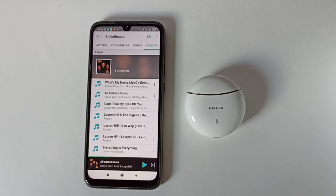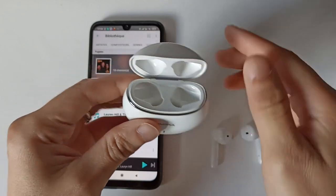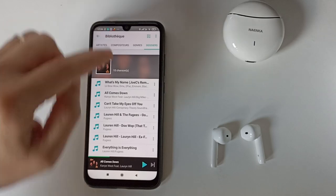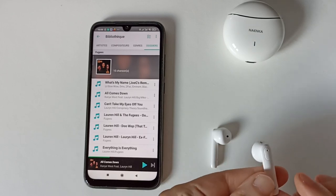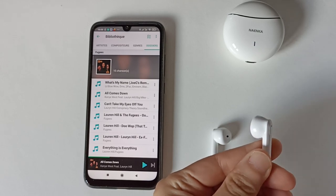Regardons les différentes fonctions de la touche tactile. On allume les écouteurs : ici on a le droit et ici on a le gauche. On referme la boîte, les écouteurs vont rester connectés. Pour faire Play/Pause, il faudra appuyer deux fois sur l'écouteur gauche ou droit. Dans l'oreille c'est plus pratique et on entend un petit bip si la commande a bien été faite.